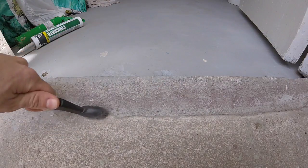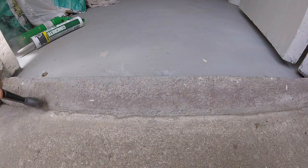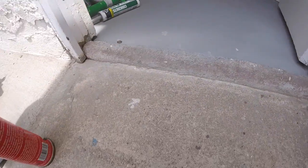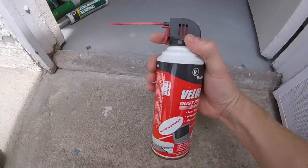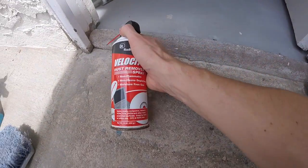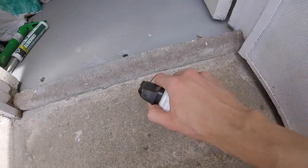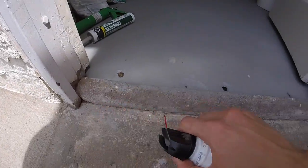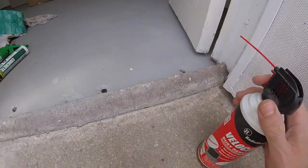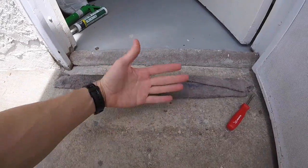If you've got a little wire brush, go ahead and do that just to rough it up and get anything off. Then sweep it off, or if you've got a can of air or an air compressor, go ahead and get all the dust out of the areas we're going to be caulking. Lay a wet rag in front of the area so when the wind blows it doesn't blow dust into our fresh cement caulk.